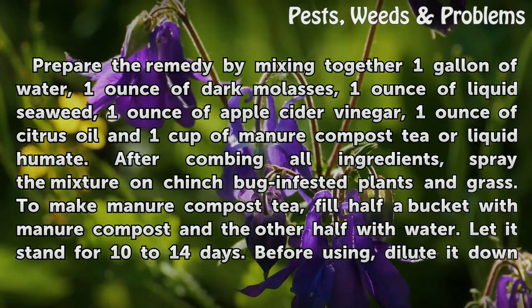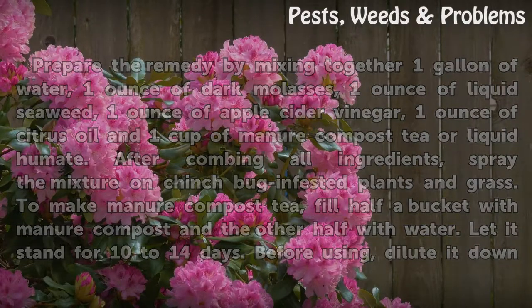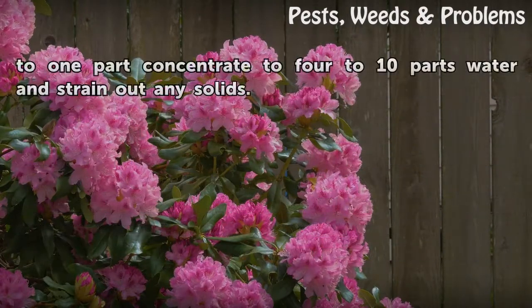To make manure compost tea, fill half a bucket with manure compost and the other half with water. Let it stand for 10 to 14 days. Before using, dilute it down to 1 part concentrate to 4 to 10 parts water and strain out any solids.